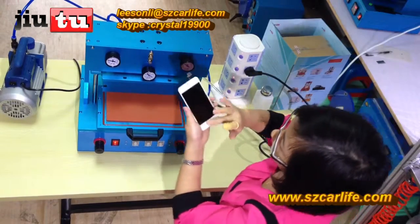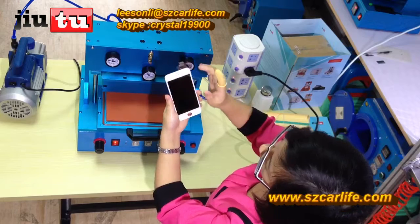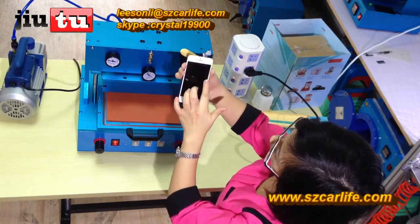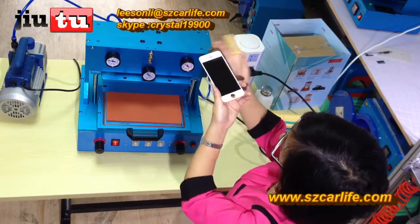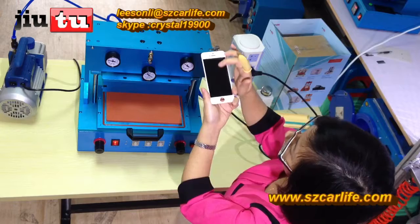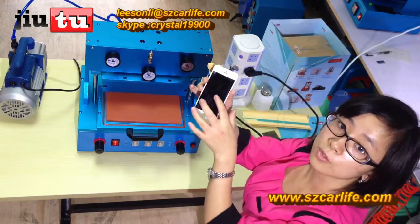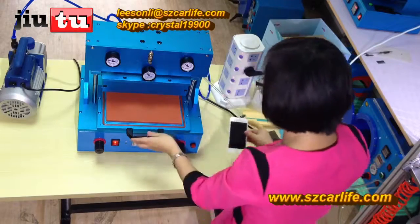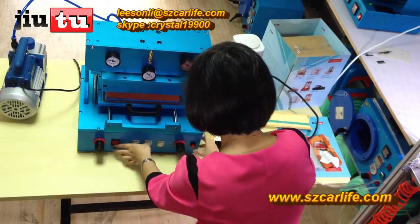After lamination, there are no bubbles in the middle — only bubbles around the edges. And when you look at it from this direction, you will find the bubbles are like inflated, which means it is very easy to remove them with the bubble removal machine. It's so easy to do!